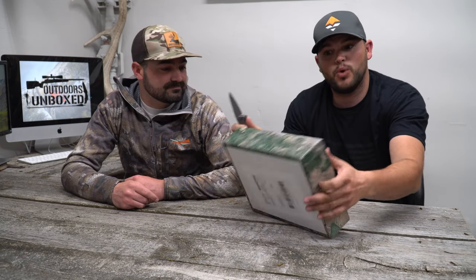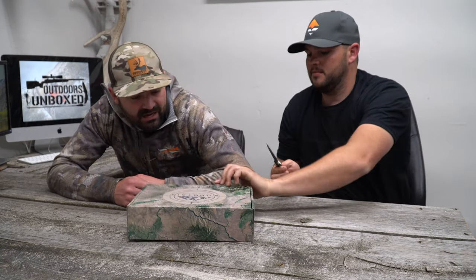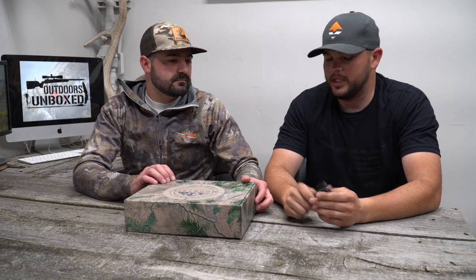I'm going to open it up with this Gerber Fastball, which — if you watched some of our prior videos — we unboxed this exact knife. This is the follow-up. Mountainhunterbox.com is where these come from. I think you can subscribe for $45 a month. You can do month-by-month, which costs a little more, or pay for three or six months in advance and it goes down. Just go to the website and pick what works best for you.